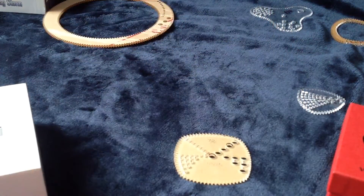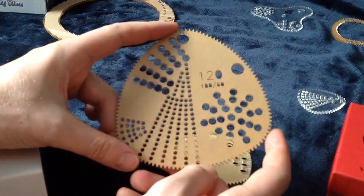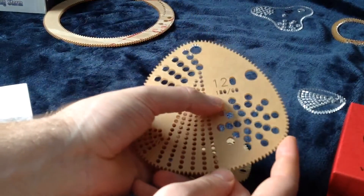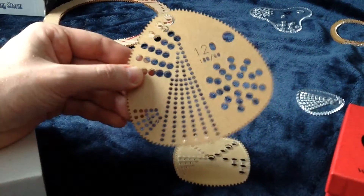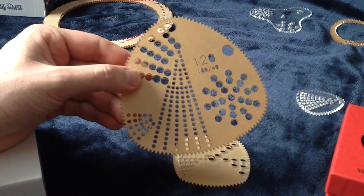Let's look at a couple more examples. This is the big triangle that comes with the Strange Shapes gear set. It's 120, made of 180 over 60. So if you put it in a circle that is 180 or smaller, it'll get stuck.